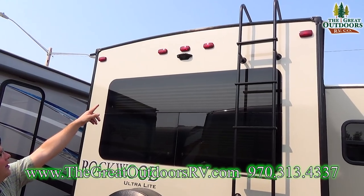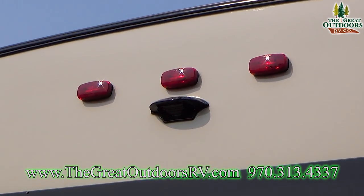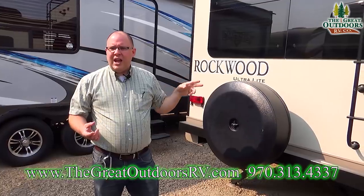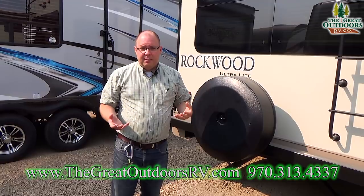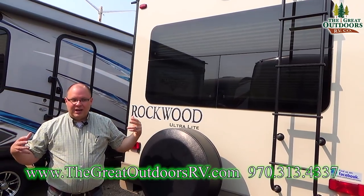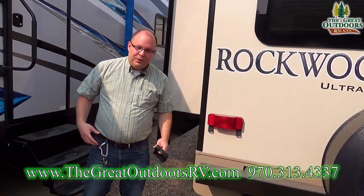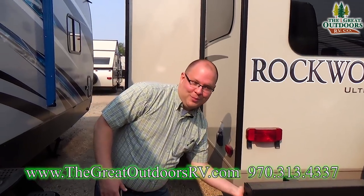Below the three red running lights, that little black piece is prepped for a backup camera. If you want an in-motion backup camera, you just buy the camera and screen — it plugs right in there and you can have it on while in motion or while backing up. There's also a large window here — these two panels open up for ventilation. And lastly, the bumper has a nifty little storage place to put a sewer hose, keeping it out of your other storage compartments.